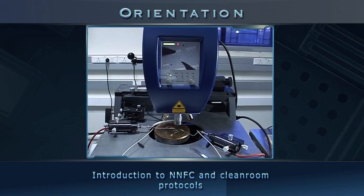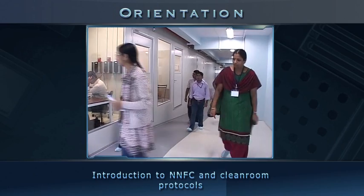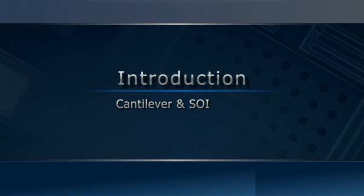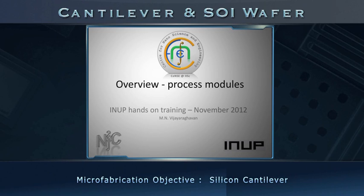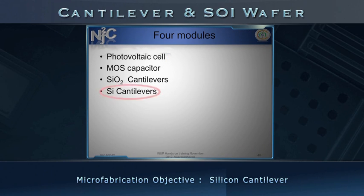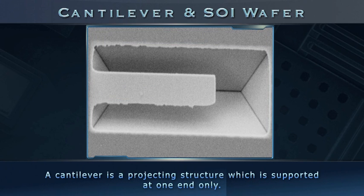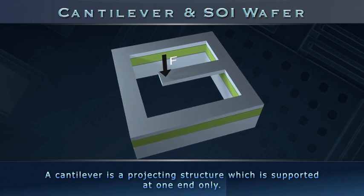After orientation, the teams proceed to the NNFC cleanroom. We will follow the cantilever group. A MEMS cantilever is a projecting structure, such as a beam, which is supported at one end only. It may carry a load at the free tip or along its length.